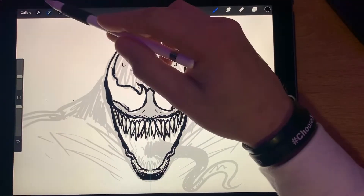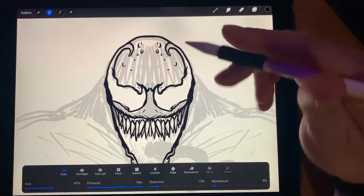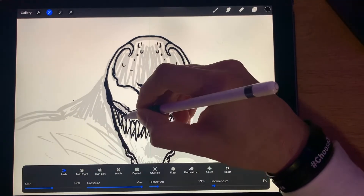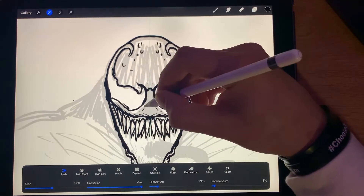Let's take the Liquefy tool up here under Adjustments — about 50% on Push — that way you can move some stuff around if you need to. I think I'm going to give him a little bit more of a smile and separate his eyes a little bit more.